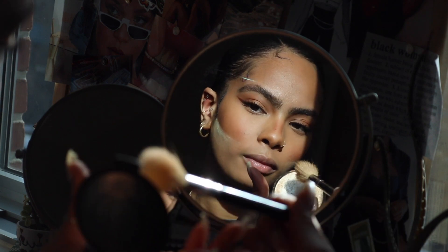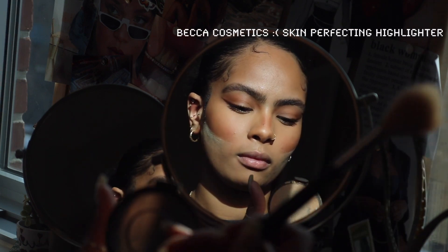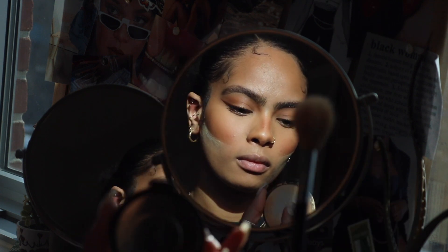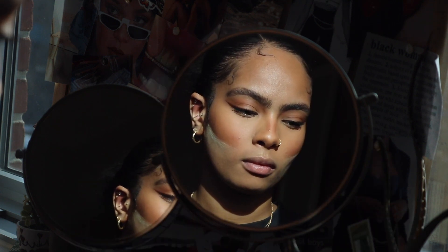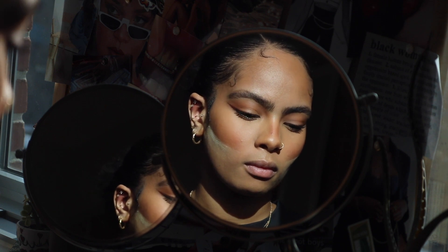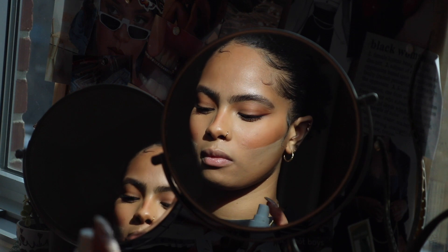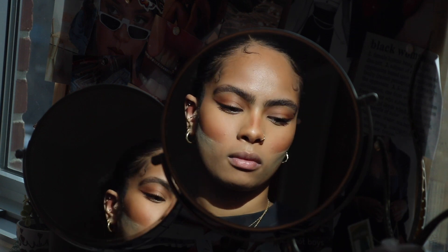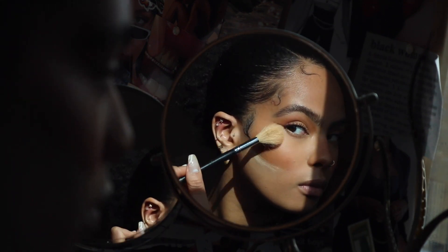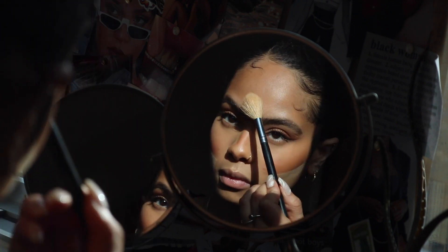Next I'm going to be using my Becca highlighter — I got it all over my mirror because it's broken. Rest in peace to Becca, that's probably the last highlighter I'll ever have from them. I'm not really big on highlighting nowadays, but I always like to do a little bit — just enough to make my cheekbones really glowy.